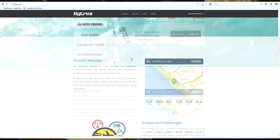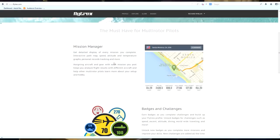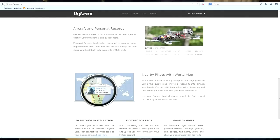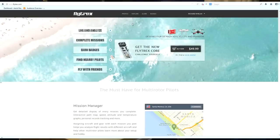So what is it? As I said it's a black box recorder, but also it logs all your data from your flights. And also you can look around and see if anyone's flying near you and maybe meet up with them or maybe have some challenges against them.